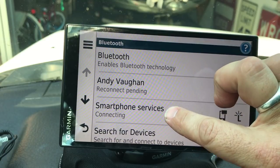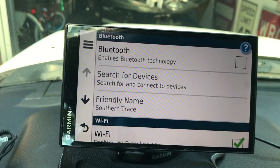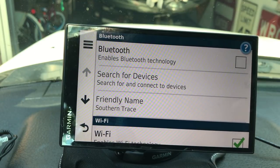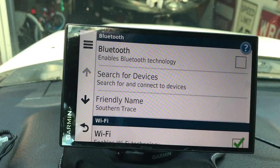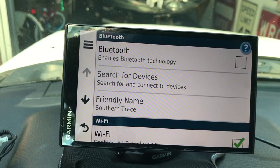Then go up to Bluetooth, touch it, go to Search for Devices, and you will find your cell phone. Once you find your cell phone, hit Accept. It's going to give you a three or four digit code - you put in your code and it connects. Now you've got your Wi-Fi connected and your phone connected.